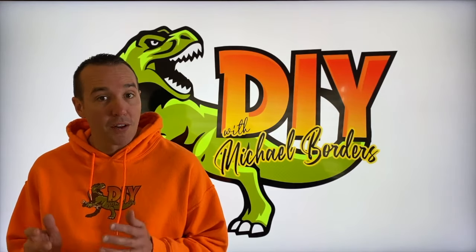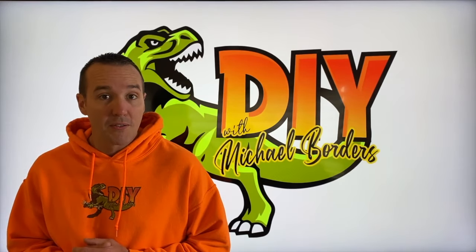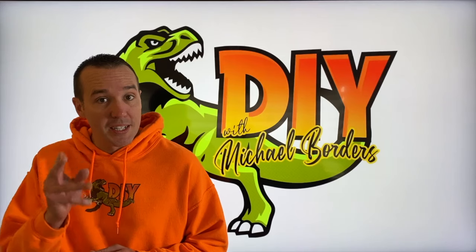DIYers, what's going on? Mike Boers with the Mike Boers channel. Thank you for watching. We're working on our basement walkout double doors and in today's video we're going to replace the center weather stripping.